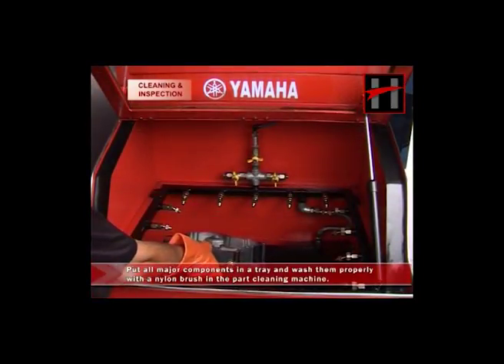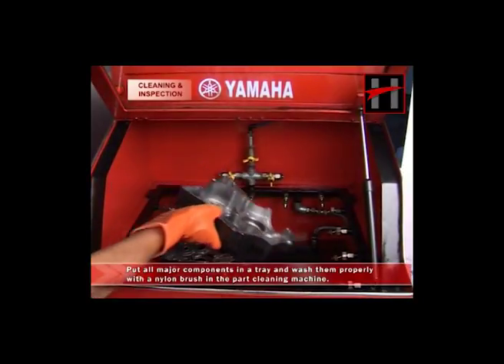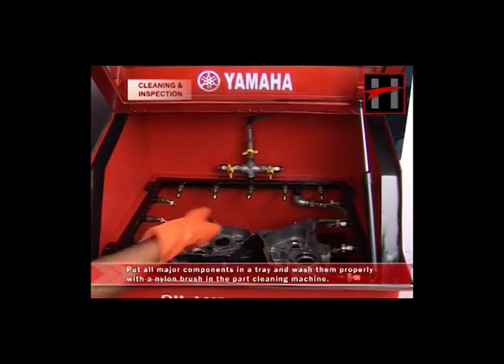Now put all the major components in a tray and wash them properly with a nylon brush in the part cleaning machine.